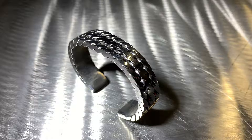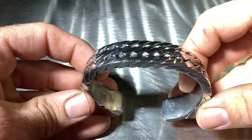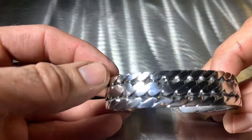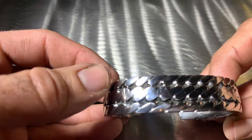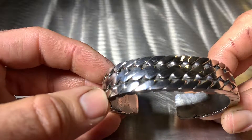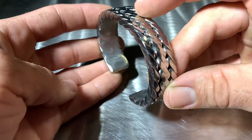How's everyone doing today? Check out this bracelet I made. This one's made out of stainless steel 308 1/8 wire. On the top row you have two wires, on the middle row you have two wires, on the last row also two wires.